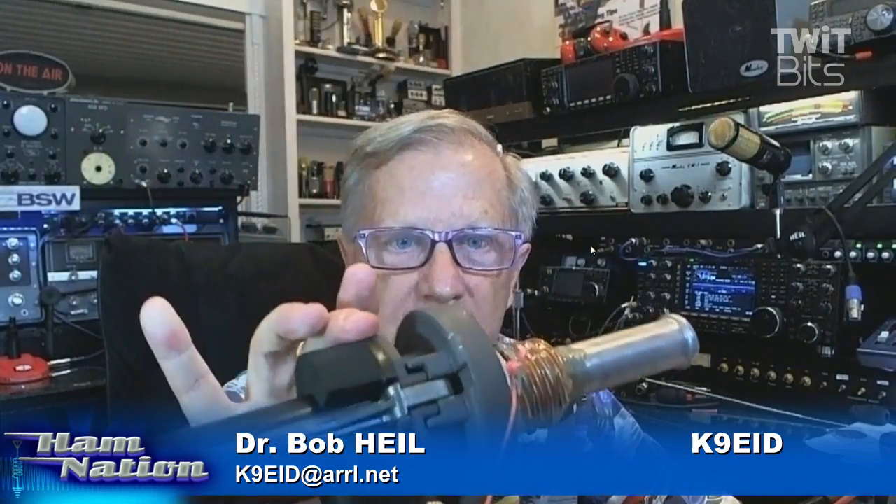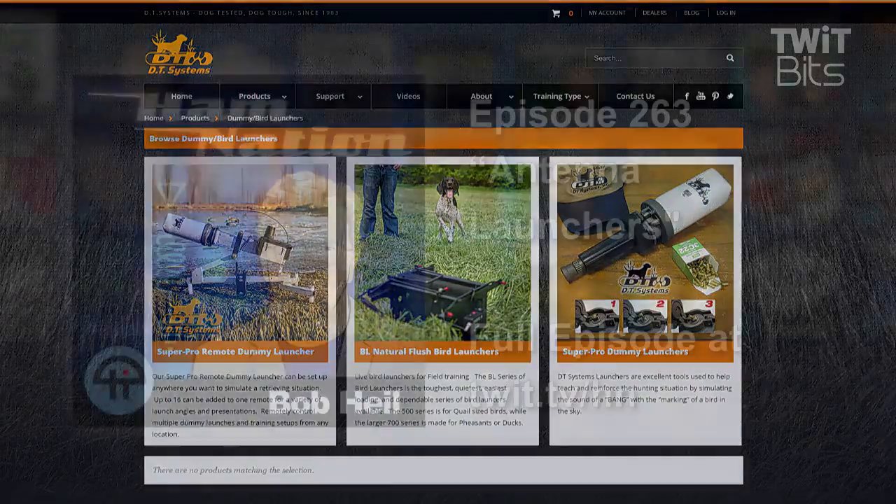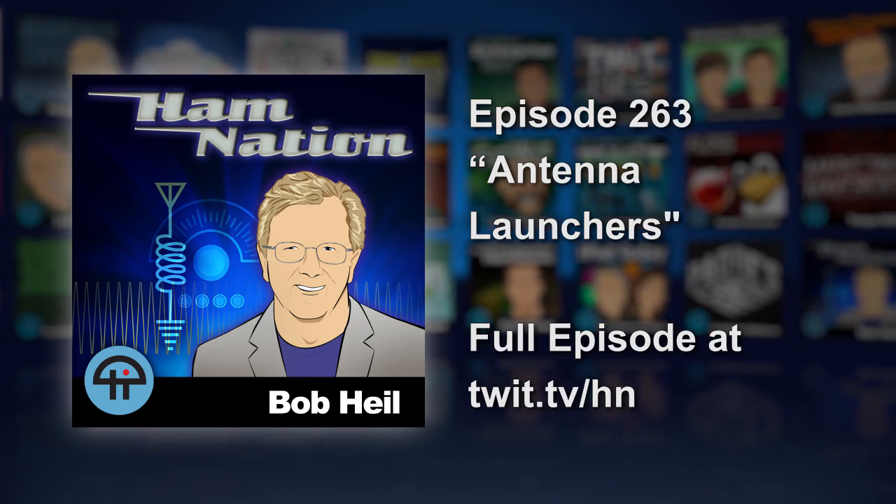Go look it up — DT Systems. I know nothing about them, and thanks to Mike, one of our morning group, who loaned this to me. W5FFK, another one of our guys, looked it up and told me it's on Amazon — because we didn't know the name of it at first. We found out it's a dog launcher. You want to train your dog? You can do that. But boy, does it work for putting up antennas. There you go — you can see on the right that white muff. They have them in all different colors also.